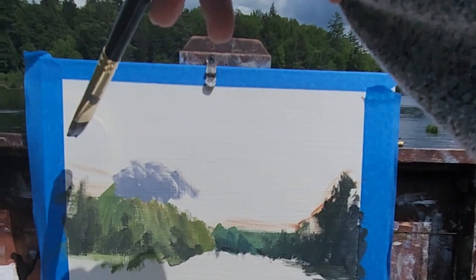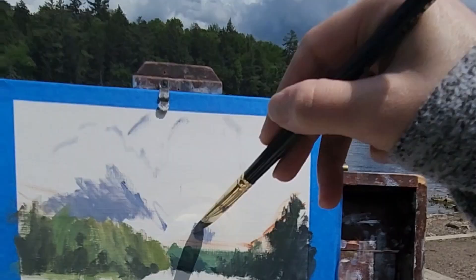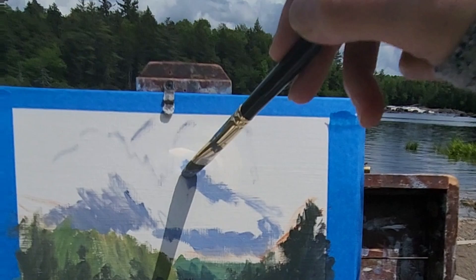The clouds were what initially drew me to this scene, so I'm trying to figure out a composition. It's a little difficult when they're moving — you just have to make it up as you go. Putting in the darks of the undersides, trying to establish the big shapes.